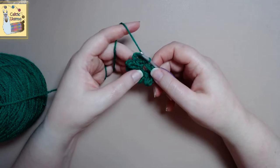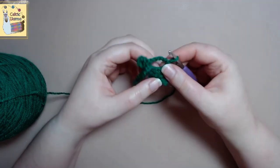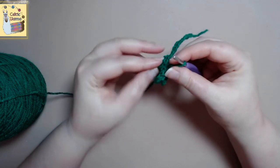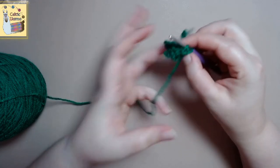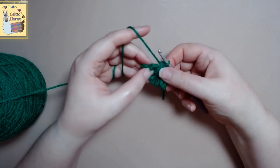And then what you want to do is you want to turn your work over and you'll single crochet into the middle of your work. We'll insert and we will do a single crochet. And that is how you do a ruffle flower. Super easy.